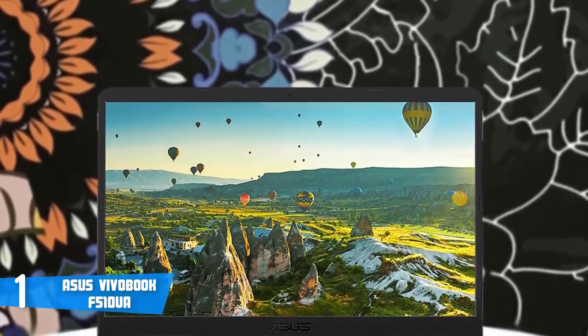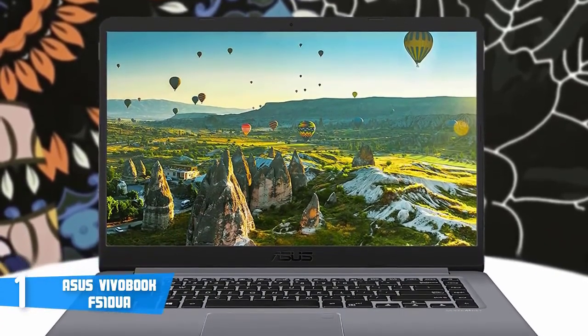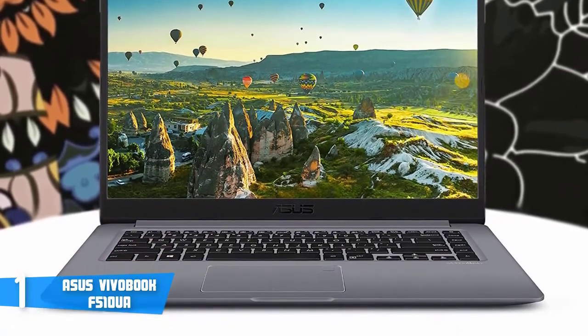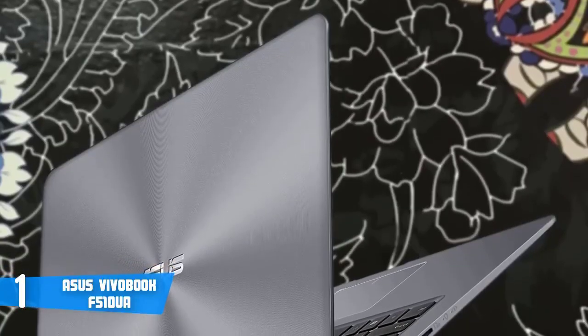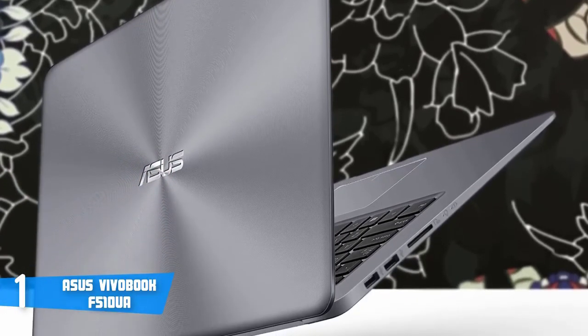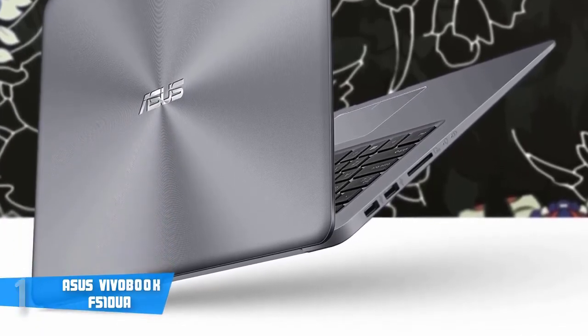Those who've been using this laptop claim that they were satisfied with the lifelike color accuracy. Finally, the battery life can handle up to five hours of usage, which is perhaps something that could have been improved, but nonetheless it's a great laptop. To conclude, the Asus VivoBook F510UA is worth considering, so give it a try and feel what makes it different from the others on the market.